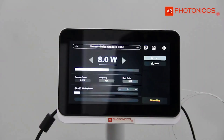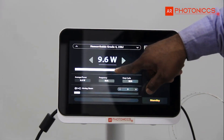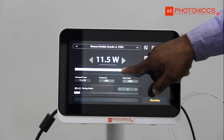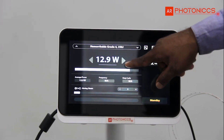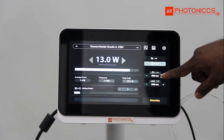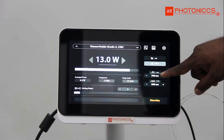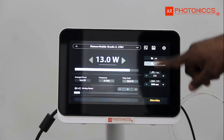For grade 4 hemorrhoids we are using 8-1, but if you do laser-induced de-arteralization of the hemorrhoids it should come up to 13-watt, 13-watt pulse mode, 2-second pulse, 500 millisecond pause.